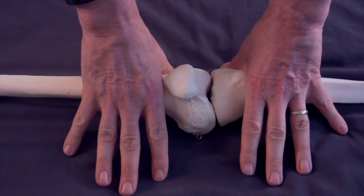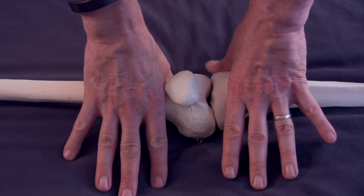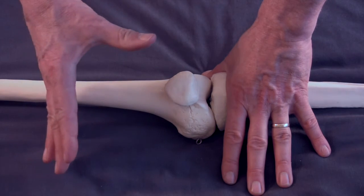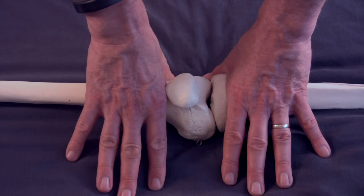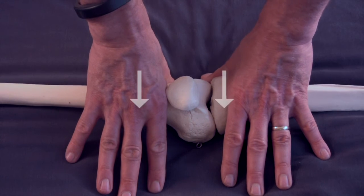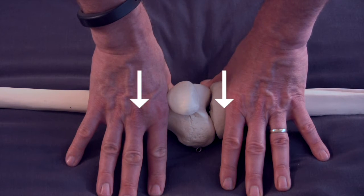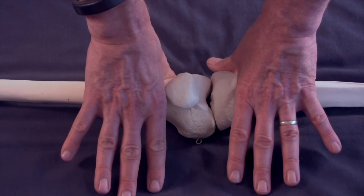Here's the motion test. We straddle across the tibial plateau with the web space, and across the femur just above the patella with the web space of the other hand. Then we push from anterior to posterior, and if the joint has normal motion the femur will rotate internally and the tibia will rotate externally. That's the motion test.